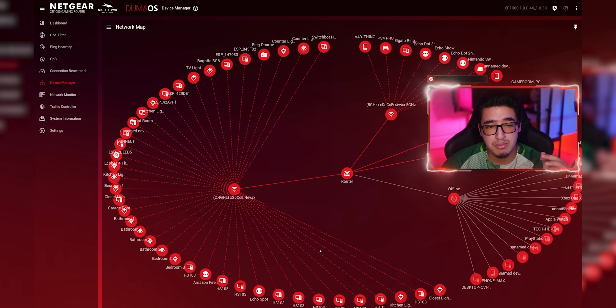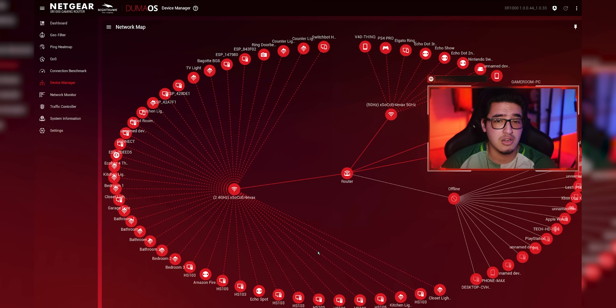Most of my smart devices are connected to the 2.4GHz band. My gaming products and Echo devices are on the 5GHz band. Some devices are wired, and some are currently offline.